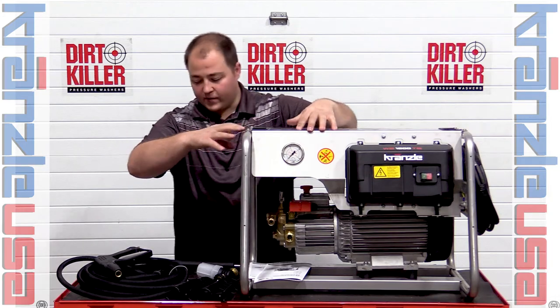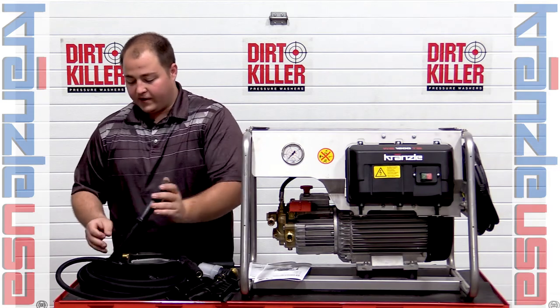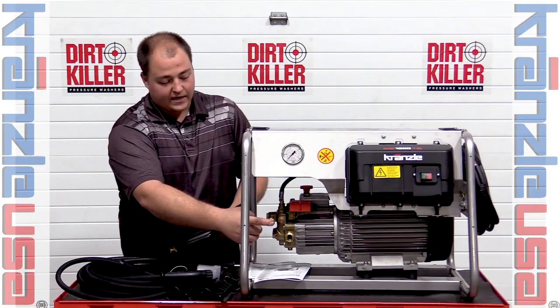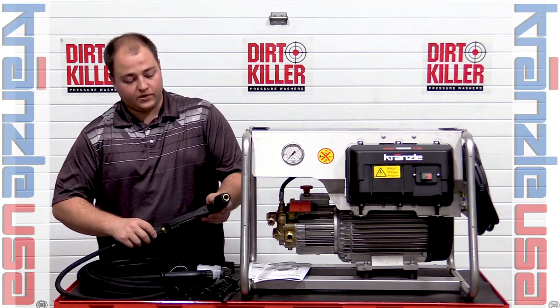Moving on from there, we have the accessory kit that comes with it. You'll notice this comes with a 30-foot high pressure hose. This has 22mm style fittings just like all the other Kronzla accessories. It attaches right here to the high pressure side of the pump as well as to the inlet on the trigger assembly.